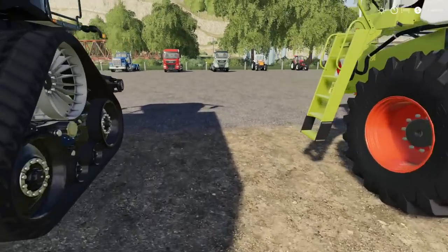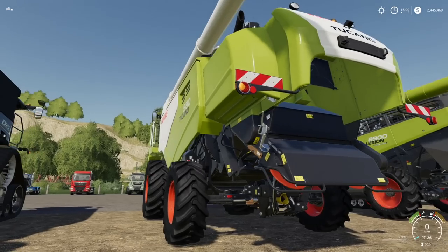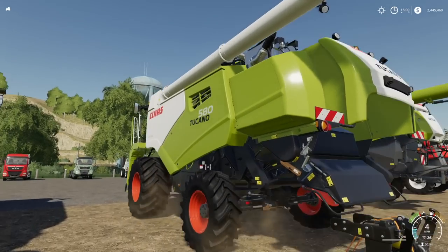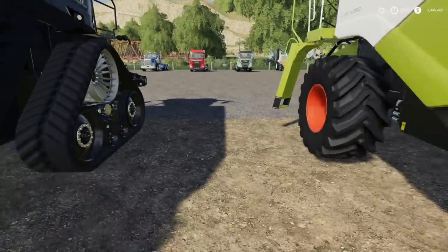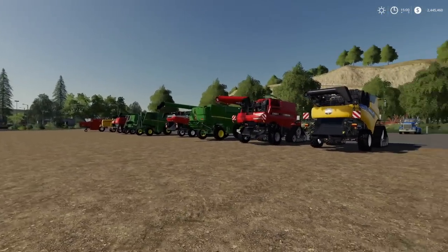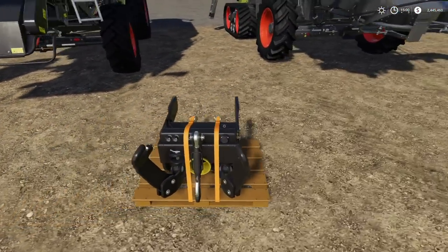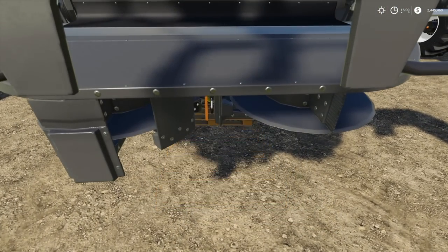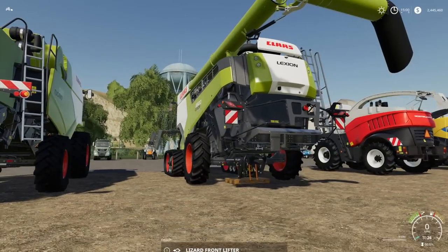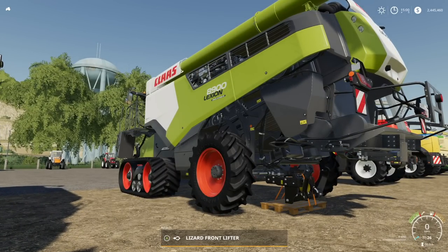Moving on to the Claas stuff from the Claas DLC. Let's stick it right under there. We're not testing for workingness — I know it works — we're testing to see how it works. That's the biggest thing here. That looks great under there. Pretty much every combine in the game works with the exception of the Bison, which makes it disappear, and the New Holland. Everything else worked — actually worked great.